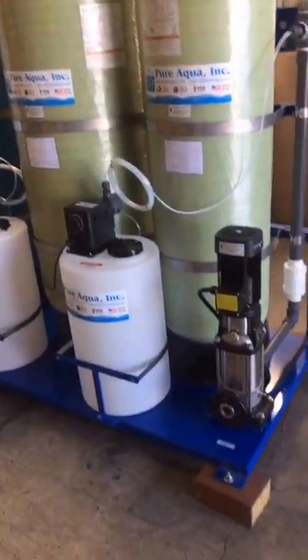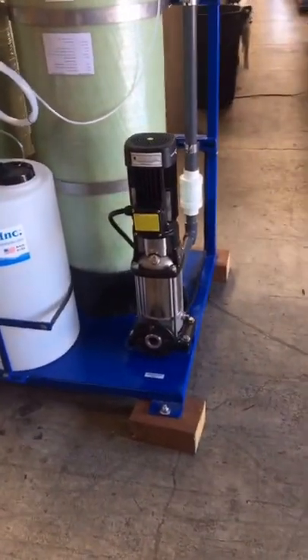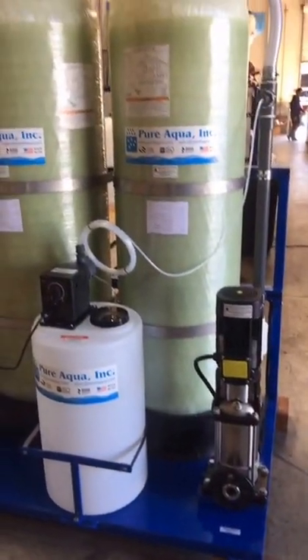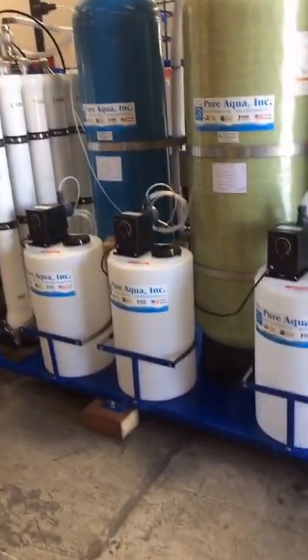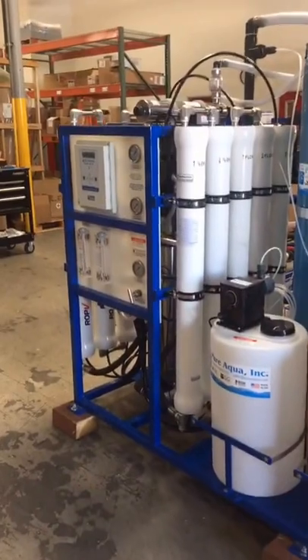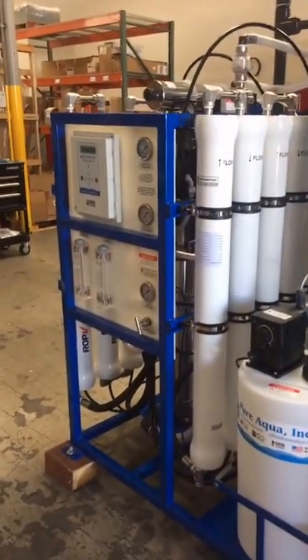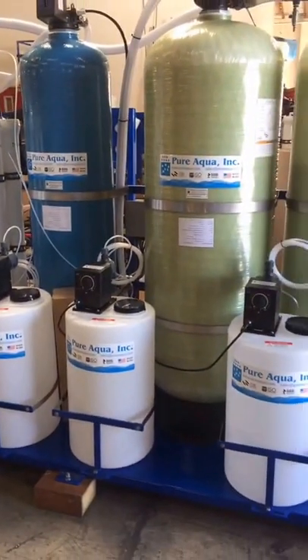Starting from the feed side, we have our feed water inlet connection, our feed and backwash pump, our multimedia filter, our 21-inch carbon filter, chemical injection systems, the reverse osmosis unit, calcite filter, and our UV disinfection. Each particular unit here has a particular role in treating the water.